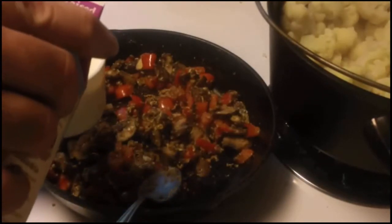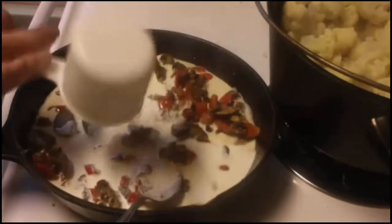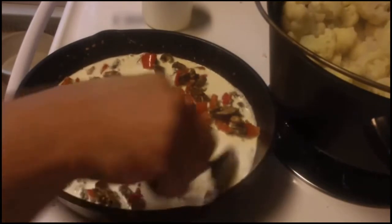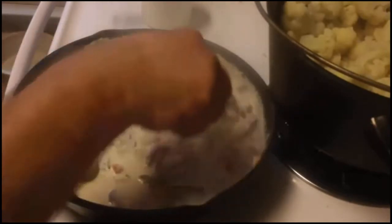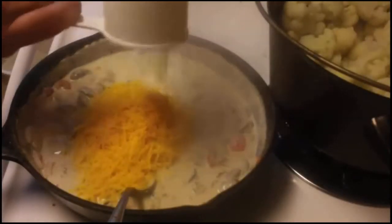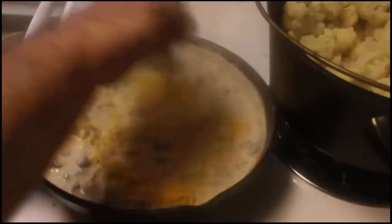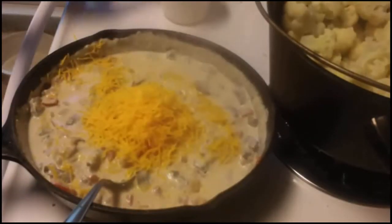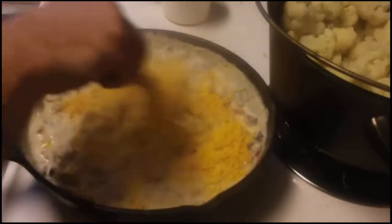Stir it around real well and make sure that all the vegetables get coated in that oatmeal. Now we're going to add a cup and a half of half and half. Continue at the same temperature you are sautéing. Make sure you stir it really well — you don't want the milk to scorch. About this time you need to start adding your cheese, about two cups. You should notice that your sauce is getting really thick at this point.